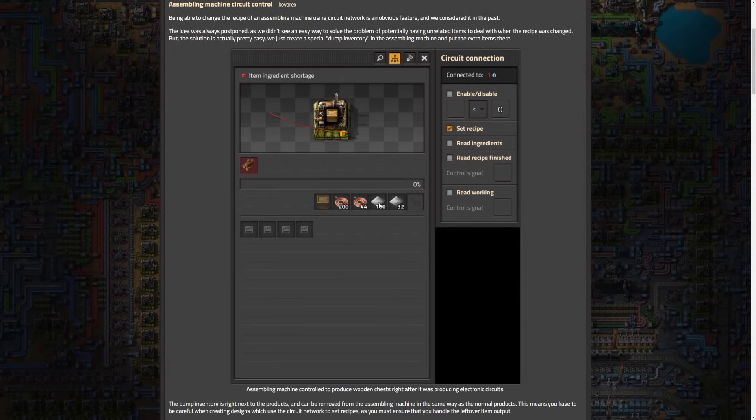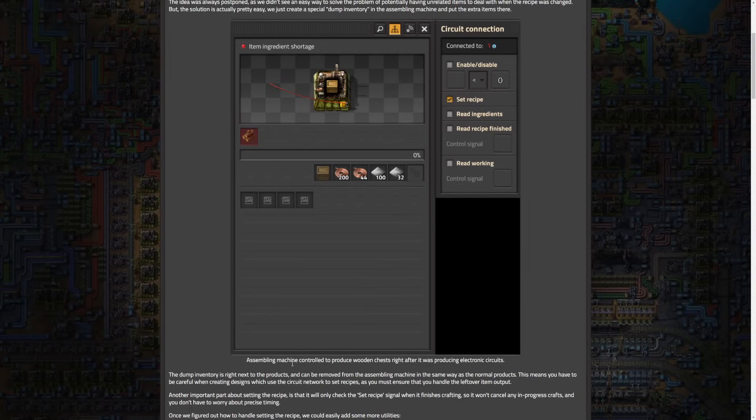You can see here is like the dump inventory — this is for making wooden boxes. If you were to change it, you can see here, this was from a machine being controlled to produce wooden chests right after it was producing electronic circuits, and these were the leftovers from the electronic circuits. It will only check to change a recipe once a recipe is done creating — it's not going to stop halfway through the production bar of a green circuit and switch it. It's going to wait until that production cycle is done and then change it, which helps alleviate some of the issues.